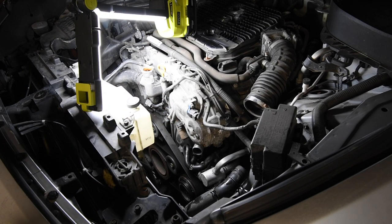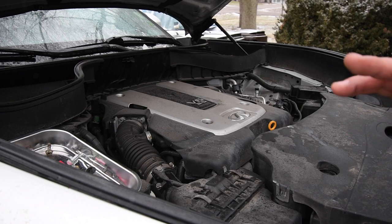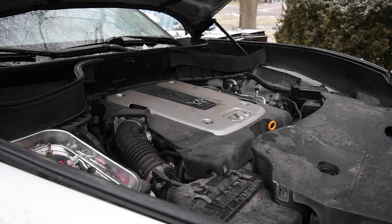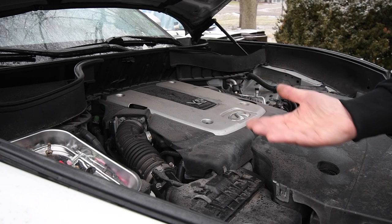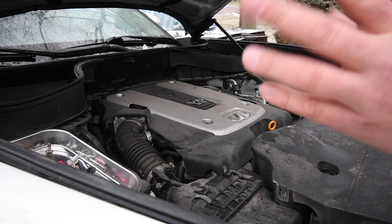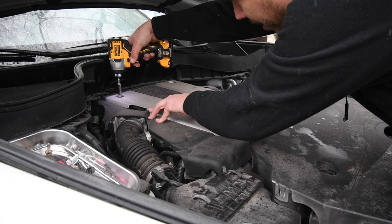I tested out everything and it all works well. The new thermostat is doing its job — instead of letting the engine heat up then go back down, it now stays consistently at a certain temperature. I also changed the coolant that was in there. I have all the hoses connected, all the sensors connected, and all I have left is to put the engine cover on and the cover underneath the car back on. It's snowing right now and my wife's car is inside, so I'll put the cover under the car on later.